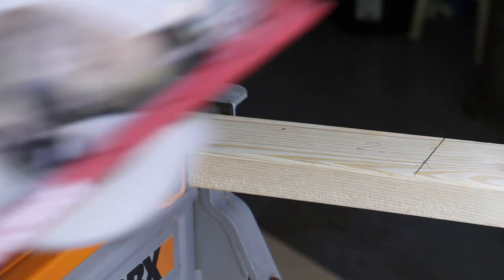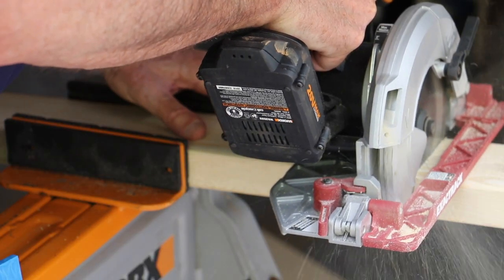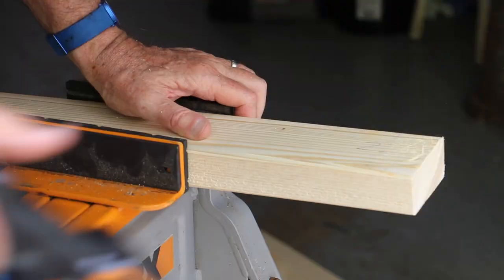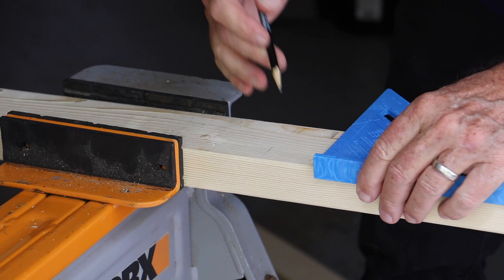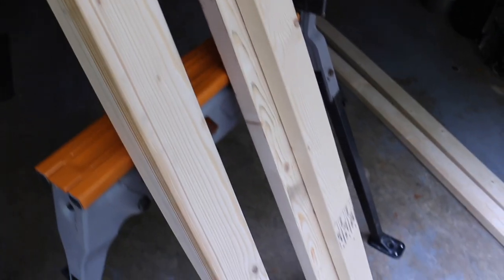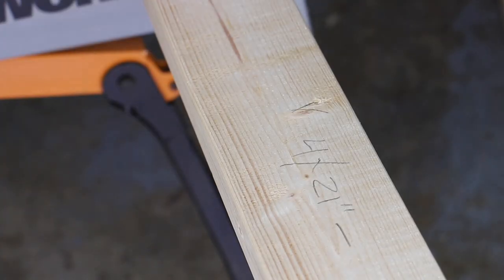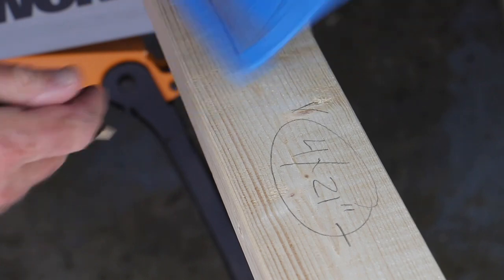The sides — the box sides, or its frames — are made from two by fours. You'll need four two by fours cut 48 inches in length. The frame ends will be two by fours also, cut 21 inches in length. You'll need four of these.